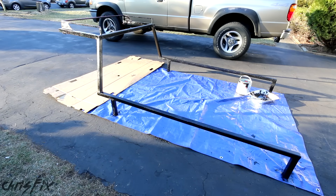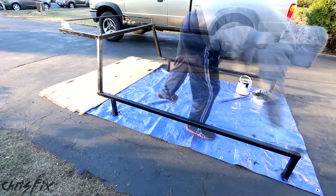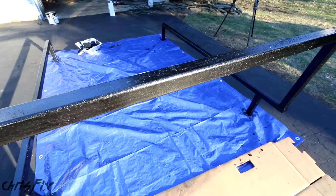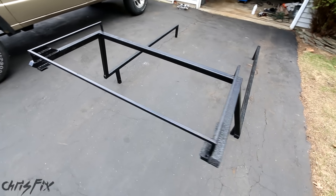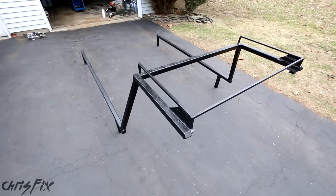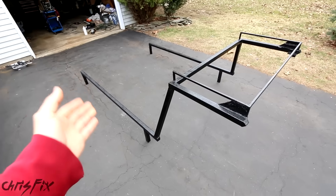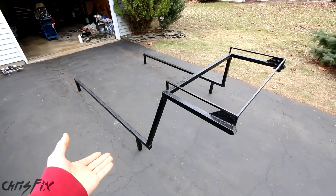Now let's open up the paint, stir it really well, and pour it into our container. First use a paintbrush to get all the joints where the roller can't reach, then use a roller for the rest of the first coat. We'll wait till the paint gets tacky, then apply a second coat. One hour later — second coat done. The finish looks great in real life. 24 hours later this is looking awesome — the finish is durable and will provide rust protection, which is exactly what we need. Let's see what it looks like on the truck.